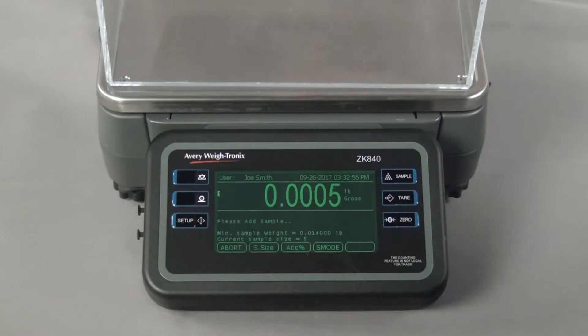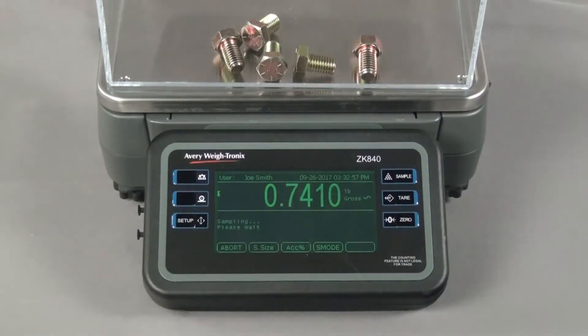Add the entire sample at once. The ZK840 briefly displays the gross weight of the pieces and then the piece count, which matches the sample size, before returning to the main screen.